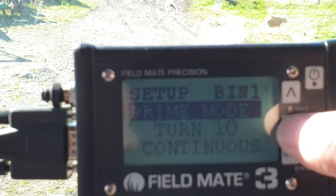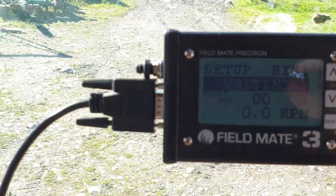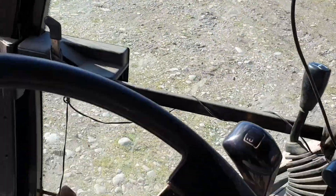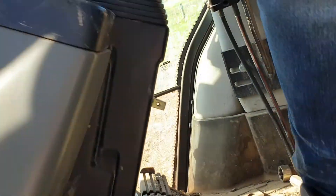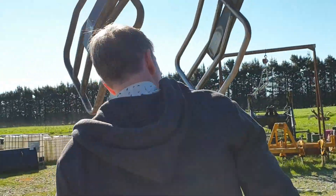When it says prime, we hold down any arrow key, and then we're set. We scoot down to the back of the drill. So now it's in prime mode, so now we just go down to the drill.